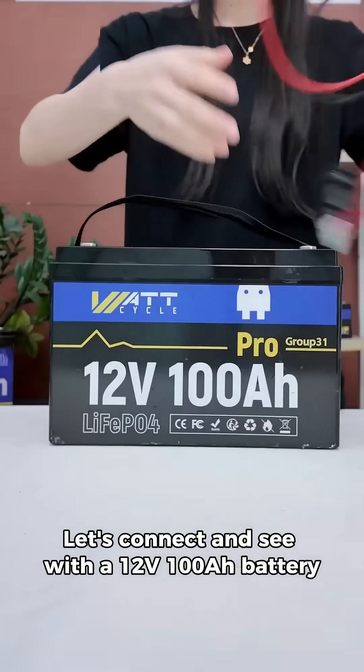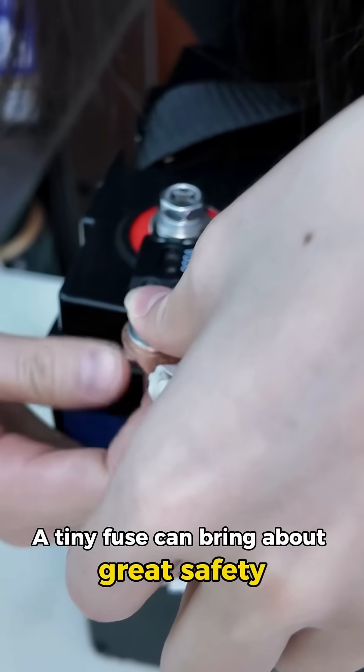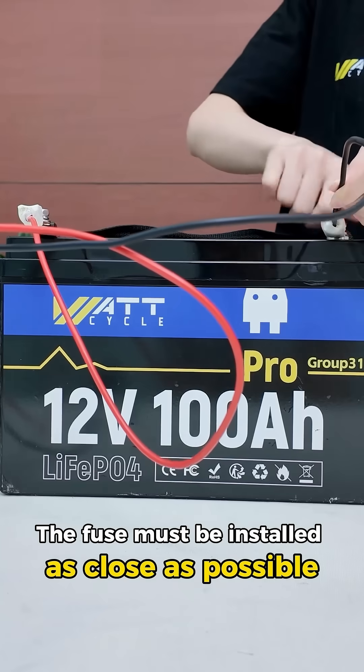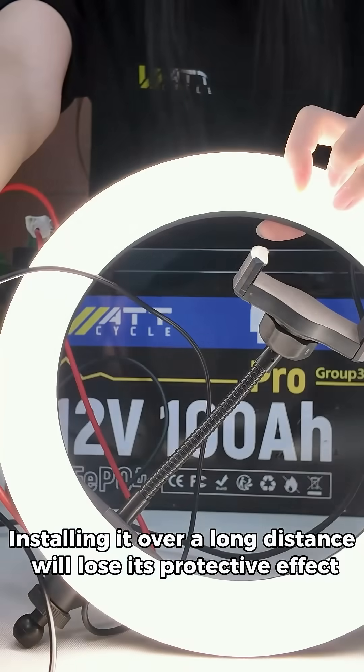Let's connect and see with a 12 volt 100 amp power battery. Don't underestimate this step — a tiny fuse can bring about great safety. The fuse must be installed as close as possible to the positive terminal of the battery. Installing it over a long distance will lose its protective effect.